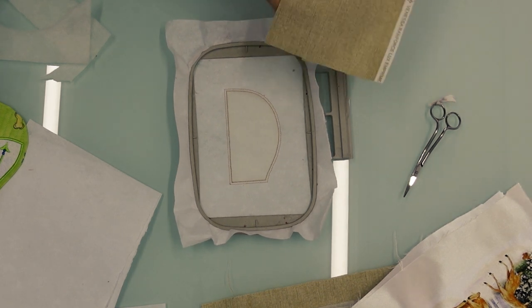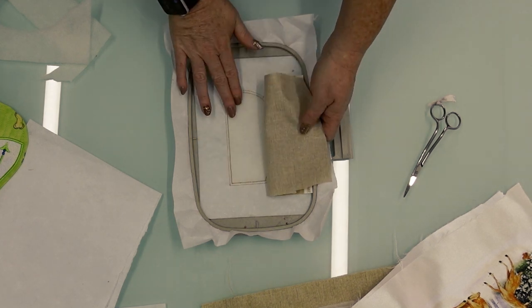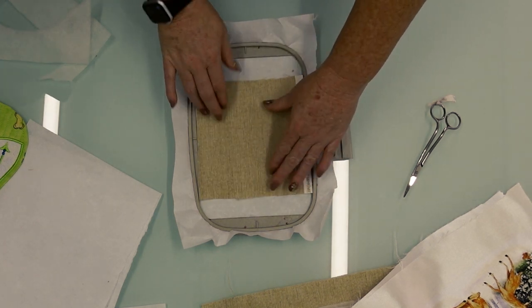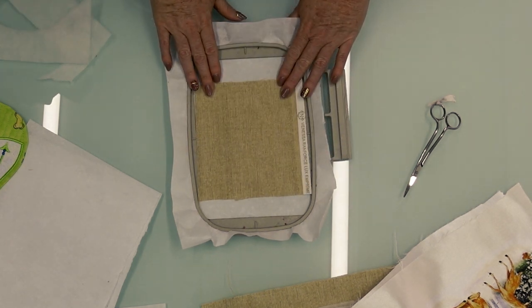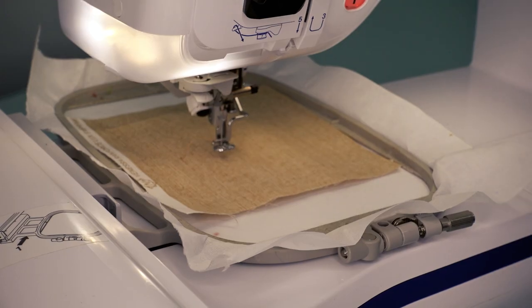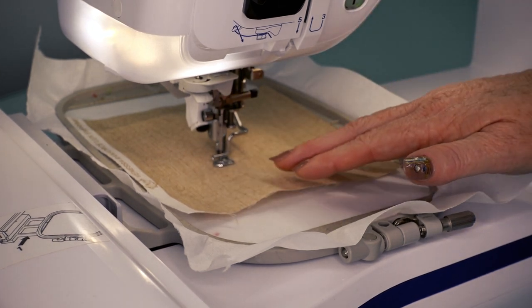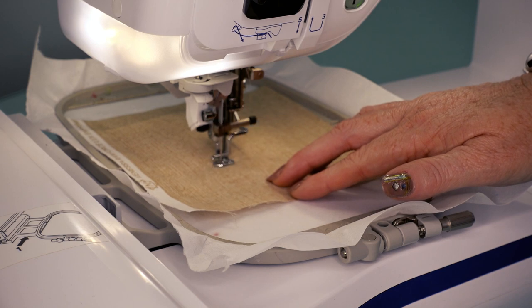We will now place our top fabric. You can use 505 spray to adhere it in the hoop — that's personal preference. Then go ahead and stitch the next step, which will be your bottom quilting stitch that will be visible on the front of your bib.